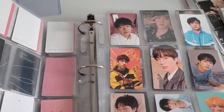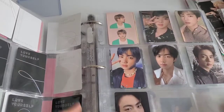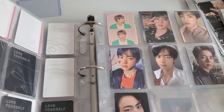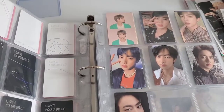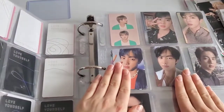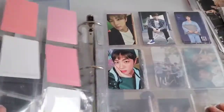My favorite color is pink and yellow, which actually goes hand in hand with my favorite BT21 characters. It's funny because it's my biases and they both chose my favorite colors — so I'm happy. My favorite BT21 characters are Chimmy and Cooky.